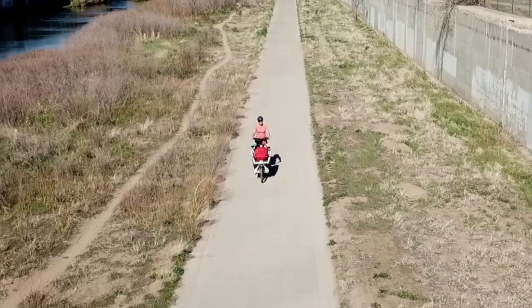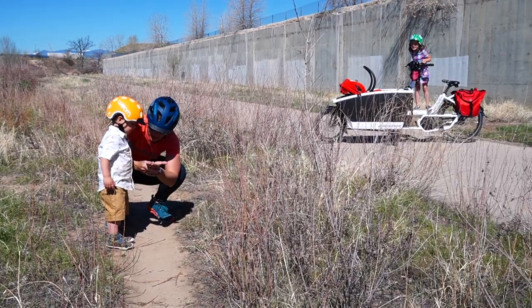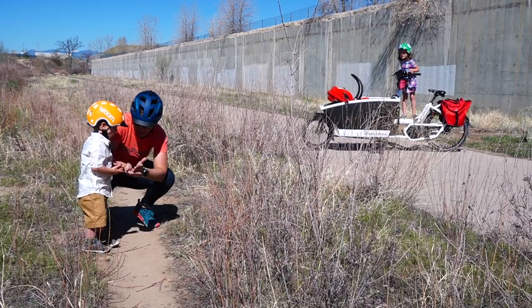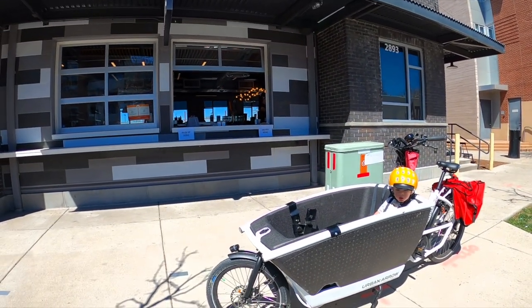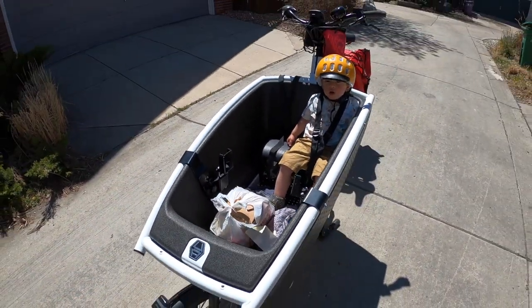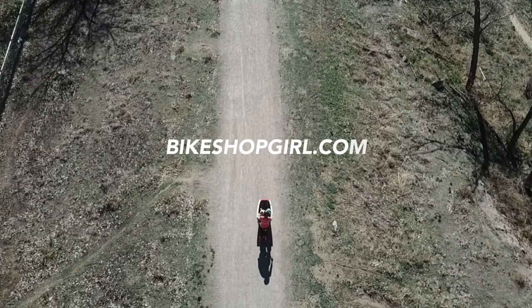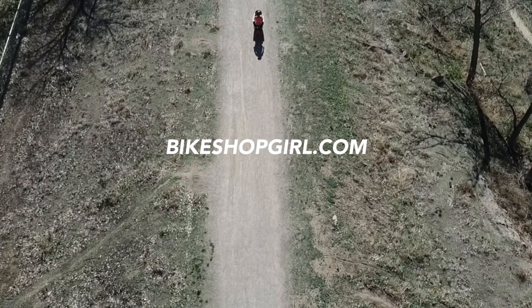Speaking from experience, the Urban Aero family can truly replace a family's minivan and gets you to leave the car at home and live a life of freedom by bicycle with your family. Skip the parking, the traffic, and the stress of being in a car for errands and kid hauling. Reimagine your life from the seat of a cargo bike. Contact me today at Bikeshopgirl.com to schedule a test ride.